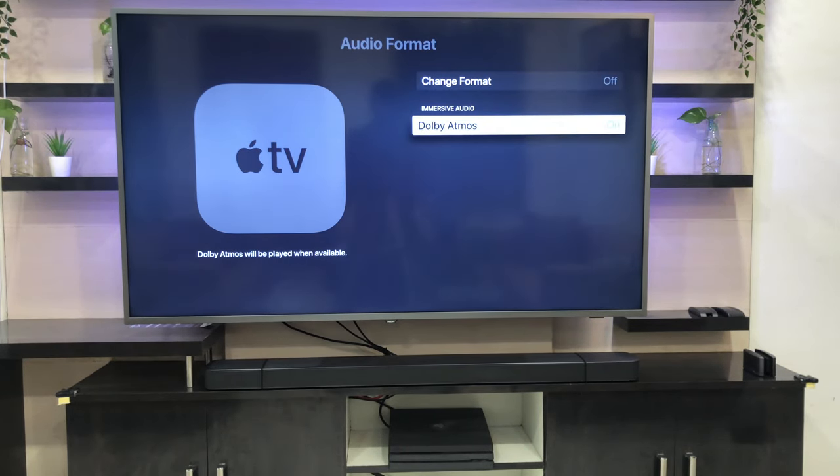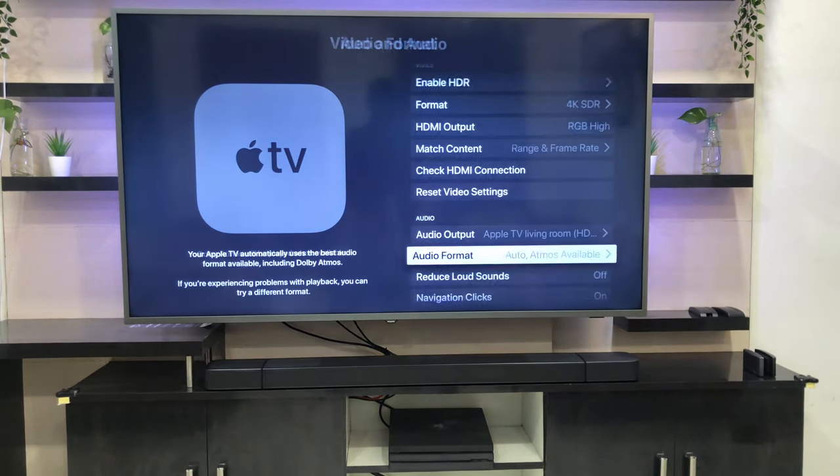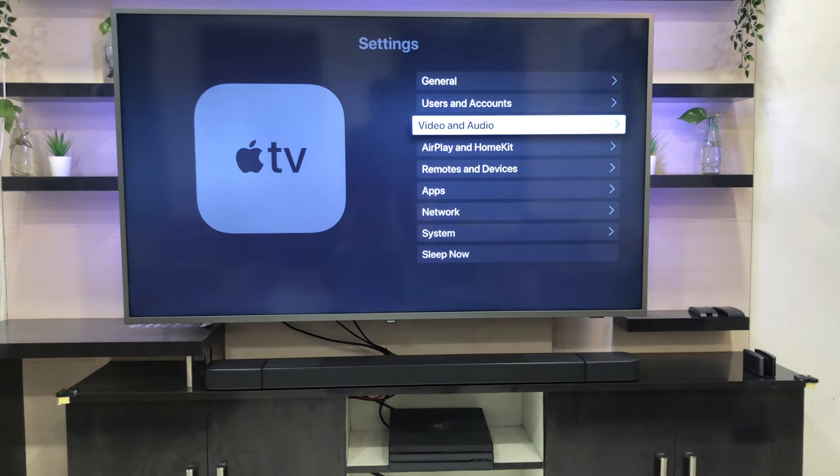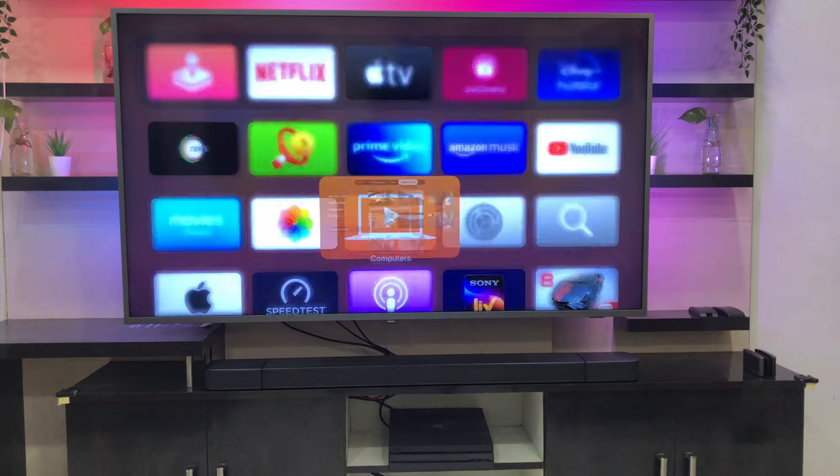Check the audio format — if it is showing Dolby Atmos, then it's ready to use and Dolby Atmos will work. Let's play a video and check whether Dolby Atmos is working.